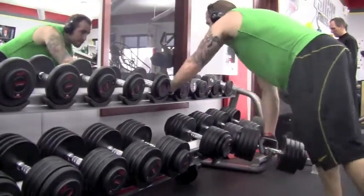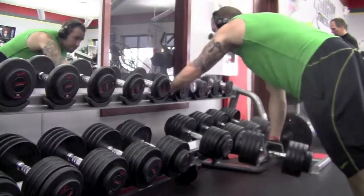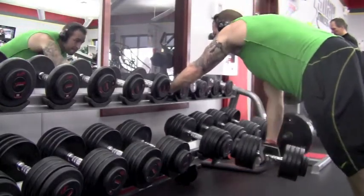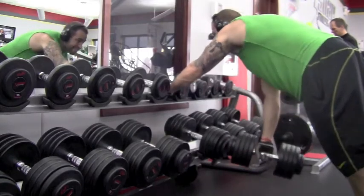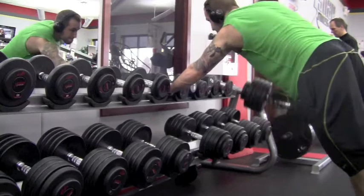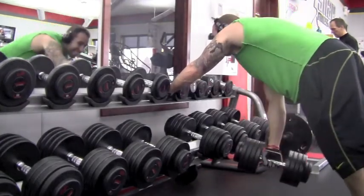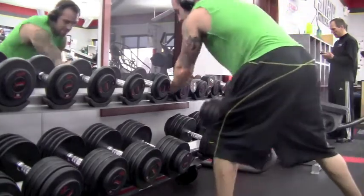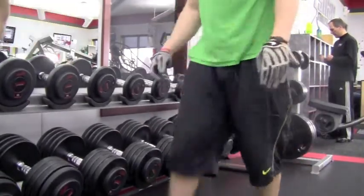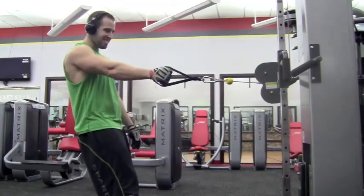Another thing — you could use grip, or wristbands, or straps. I don't, unless I'm going extremely heavy, just because I like to feel the isolation in the muscle. It's also going to help with that grip strength and your forearm strength too. No need to be doing flexor extensor exercises to hit that grip strength — just grab heavy weight, like deadlifts, rows, things of that nature, and they'll work that grip strength.